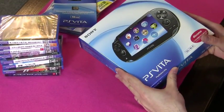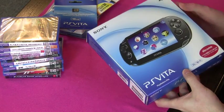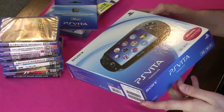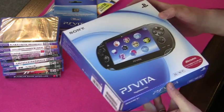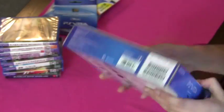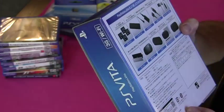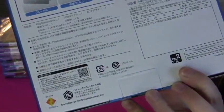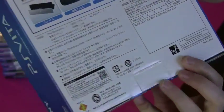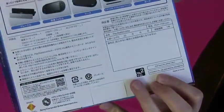I've got here a PS Vita — it's a 3G Wi-Fi model and I'm going to unbox it. You can see the box; it's quite small, smaller than I thought it might be. It says on here whether you've got a 3G or just a Wi-Fi model. On the back there's a list of accessories, and it says down here that it's Region 2 — it's supposed to be a Region 3 console, so I guess we'll find out what that means. It says 'for sale in Japan only, made in China.'